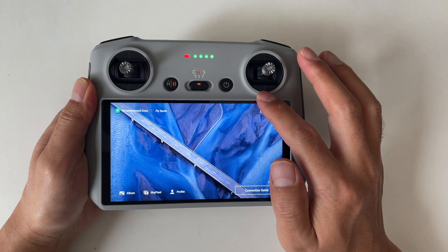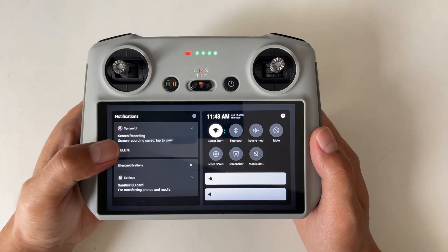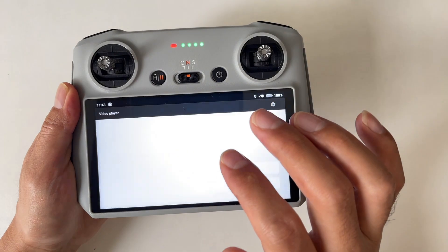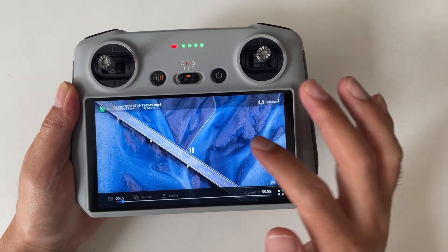To view your screen recordings, just swipe down twice to access the notifications. As you can see on the left side, you'll find the latest file saying screen recording saved. Tap to view, and just tap on the one you want to watch.